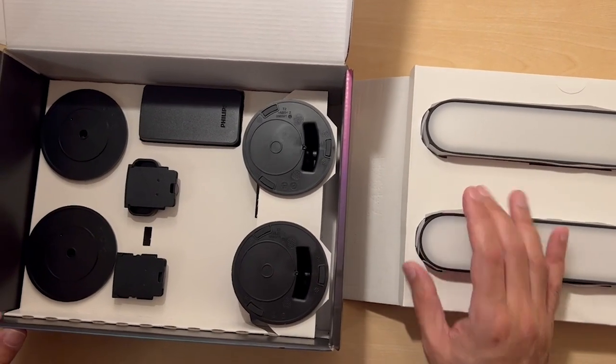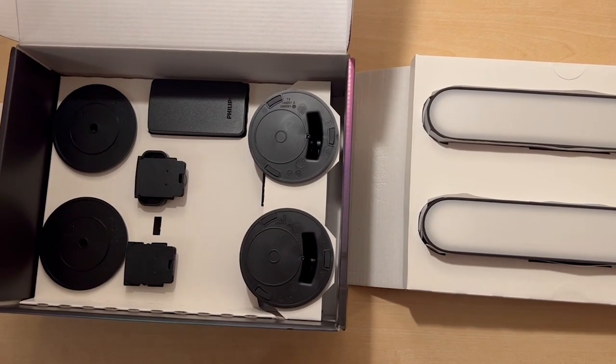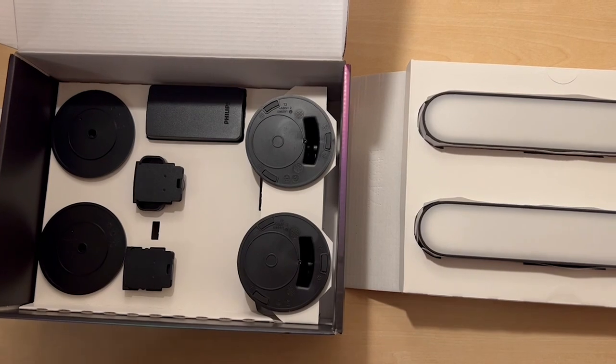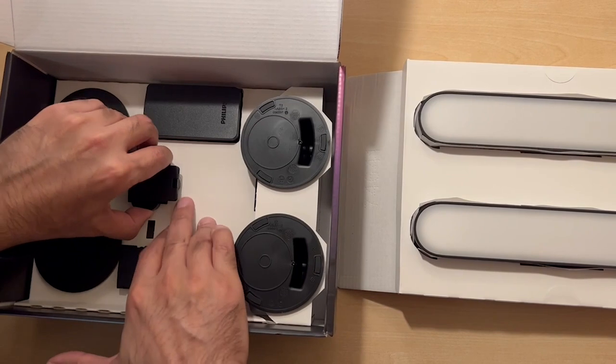You can stick these on the back of your TV itself, though I wouldn't recommend that. What I've done with the sync box is just had them placed at a lower level by the TV and pointing upwards. There are also some new Philips lights that you can put around the TV, which are better.